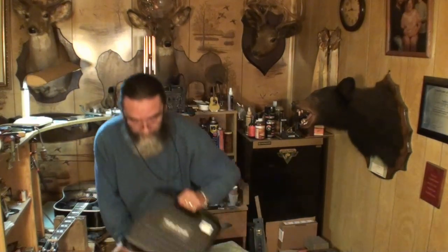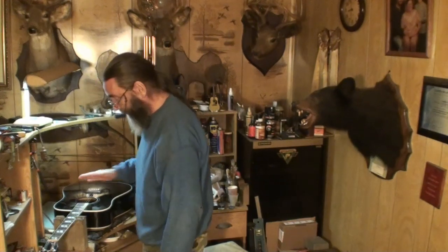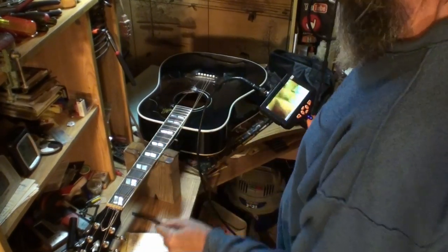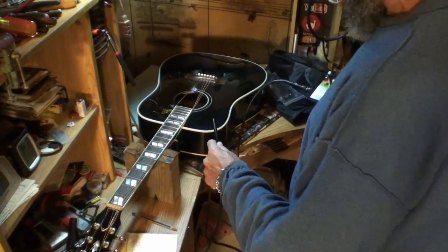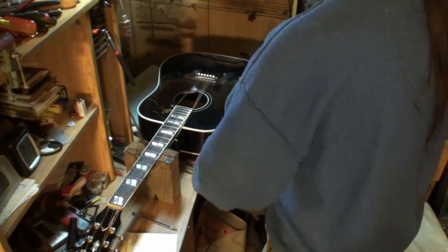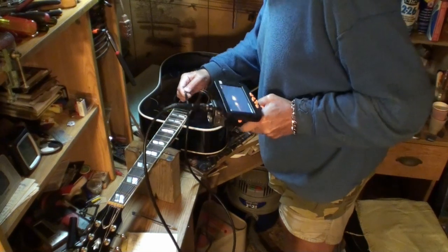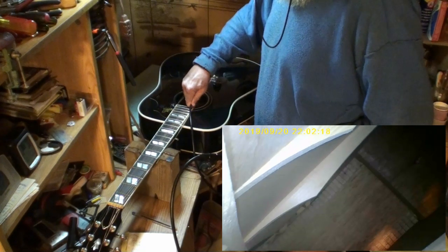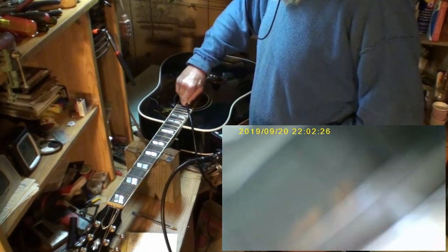Today I thought we would use this tool — you all remember that. We're going to go down inside the guitar and check the braces and everything. We'll do that first, then tune it up and see what it sounds like. I've got a little camera here with the light built in the end of it. We're just going to look at the braces inside. I can see all the braces in there and check for some loose braces, mainly. Both of those look pretty good.